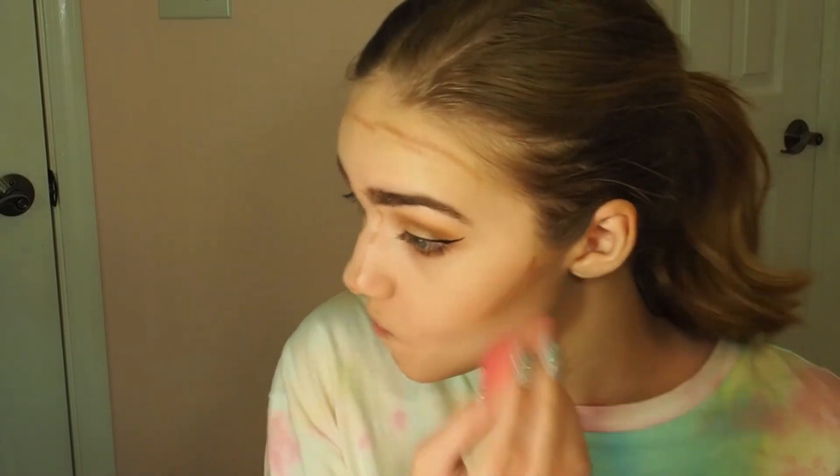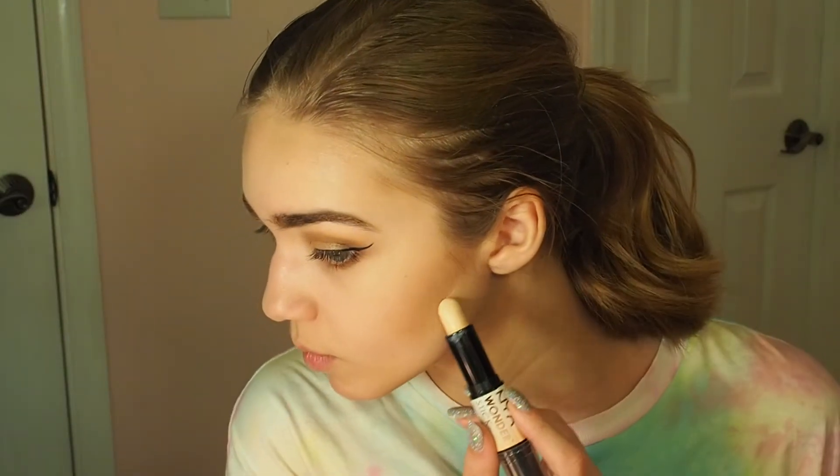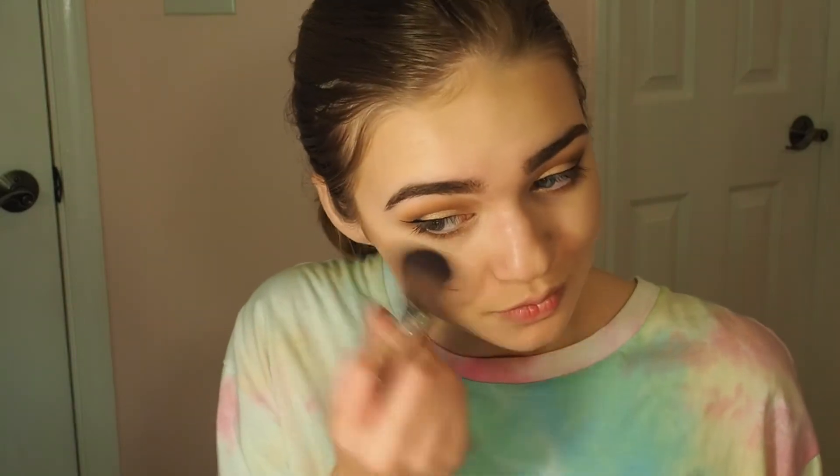Using the dabbing technique is important because smearing will make the product go away — you actually want it to show up. This looks crazy right now, but blending is very, very important. I'm taking the highlighting part of the Wonder Stick to carve out where I didn't want the bronzer or contour, then blending again with the beauty blender. I'm also taking the Kat Von D Lock It translucent powder and putting it where I put the highlighting stick to set it. Then I'm taking this Revlon blush in number seven — just a little to even it out with the bronzer.